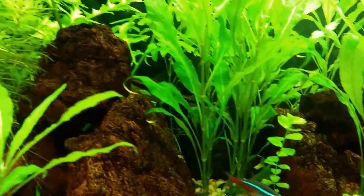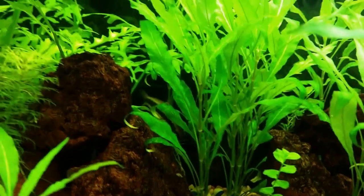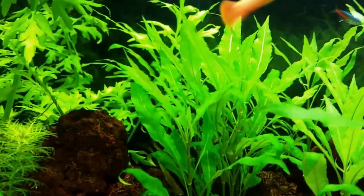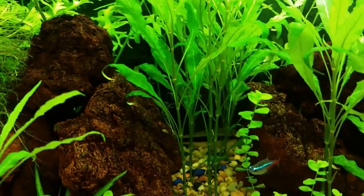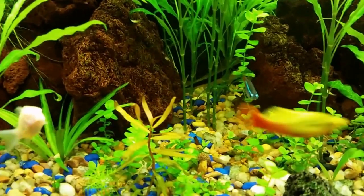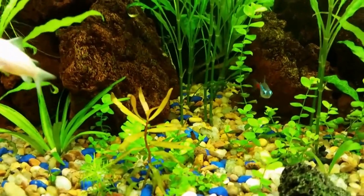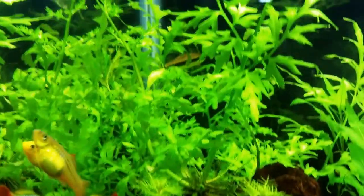The Siamese algae eater back there is getting pretty big — about two and a half to three inches. I have three of them. There's another one back there.